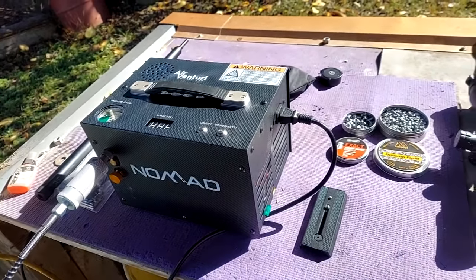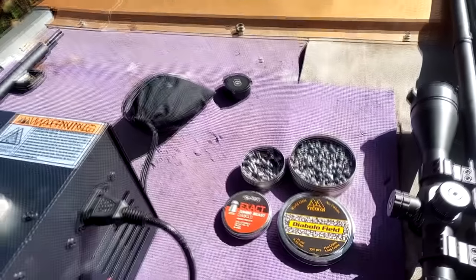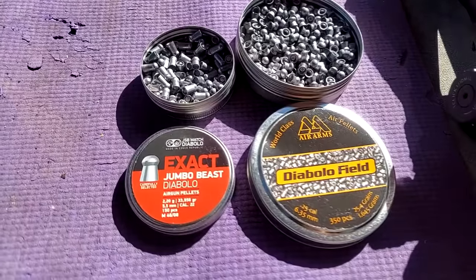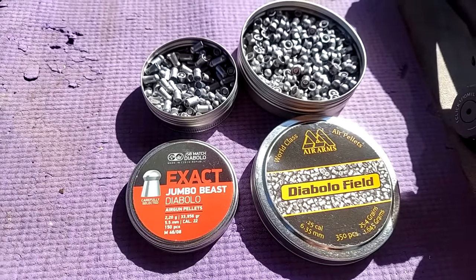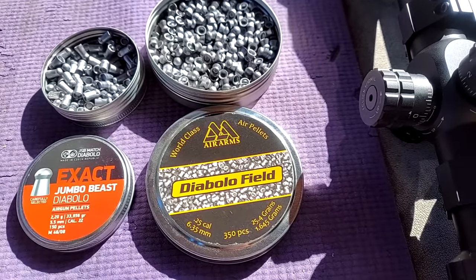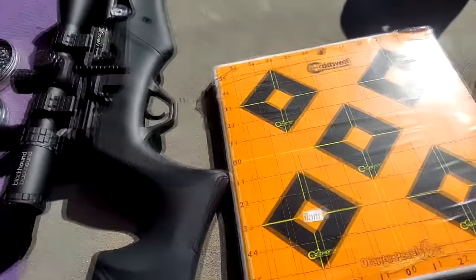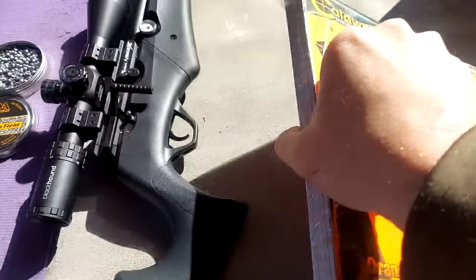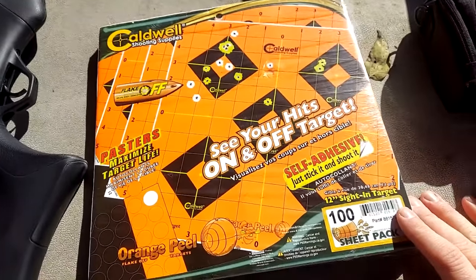I just gassed it up all the way using my Nomad 2. Here are the pellets. I brought the .22 barrel and the .25 barrel. In the .22 we're using these Jumbo Beasts, and then for the .25 we are using these Fields. And for the targets down at a hundred yards, we're gonna use these Caldwell sticker ones — just got these in. They help you see your hits, especially back at a hundred yards.